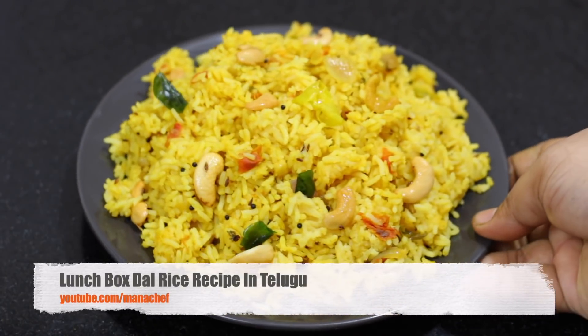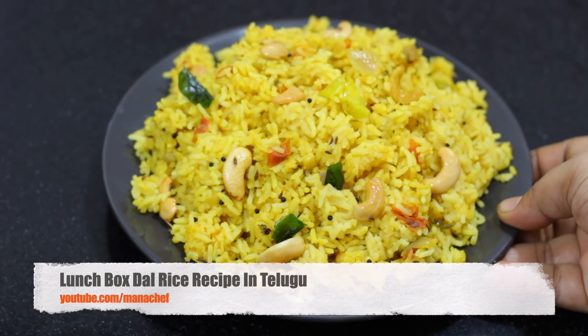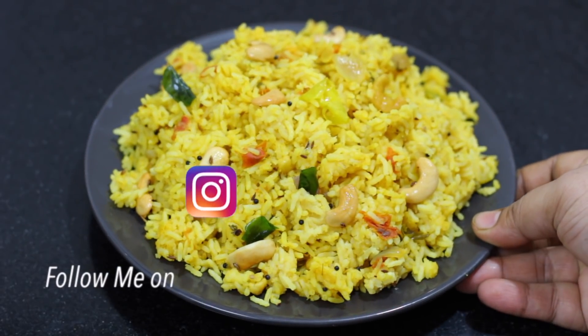Welcome to Manashef. I am Madhavi. Today I am going to show you a simple and tasty lunch box recipe. That is what it means — dal rice.